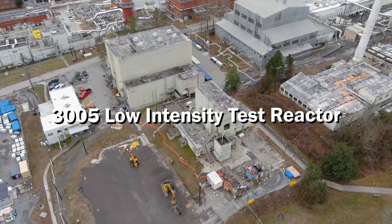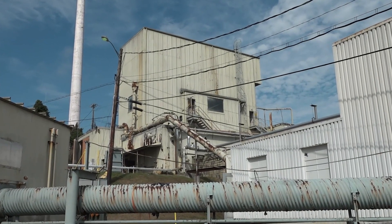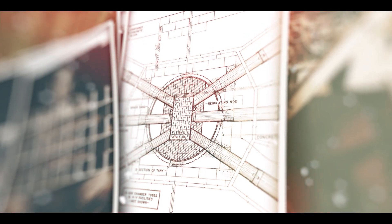3005, called the Low Intensity Test Reactor, was originally constructed in the late 40s around 1948. It was a facility set up to do hydraulic testing in the early days of the reactor. After successful testing, it transitioned to a training reactor — originally called the Low Intensity Training Reactor — built to train folks how to operate a nuclear reactor back in the late 40s and early 50s.